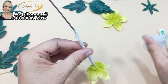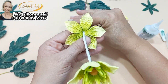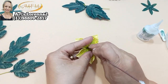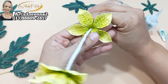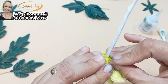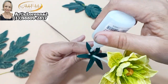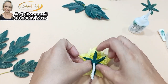Agora vou colar o nosso primeiro molde da nossa flor. Passei cola ali na parte de baixo, encaixo ela bem no meio e dou uma leve fechadinha. Passei um pouquinho de cola nas pontas bem pro centro, porque quero essa primeira mais fechada. Agora venho com a segunda, vou intercalar, sempre olhando por cima pra ter certeza na intercalagem das camadas. E venho com a terceira também, tentando intercalar um pouco fora da outra.